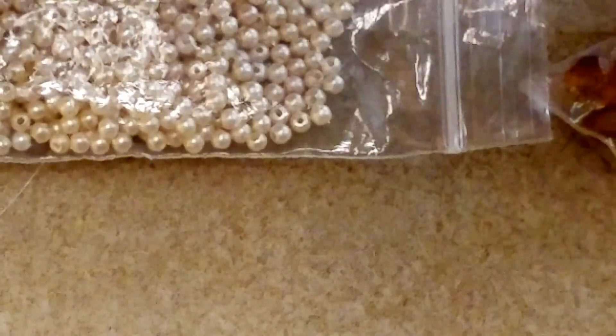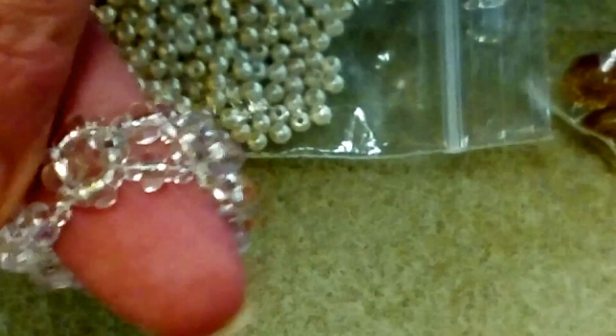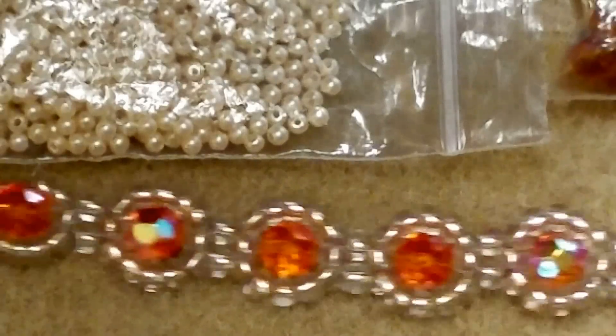The pearls are ivory colored. The original project I showed in my earring and ring tutorials used orange AB 8mm crystal beads and some size 6-0 silver-lined crystal seed beads. Those are the 6-0 beads, and here's the bracelet we'll be working on today.